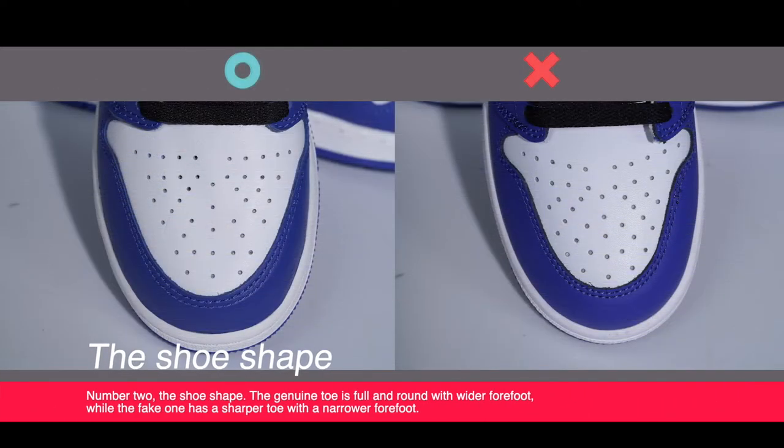The shoe shape. The genuine toe is full and round with a wider forefoot, while the fake one has a sharper toe with a narrow forefoot.